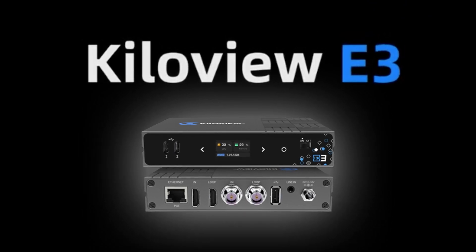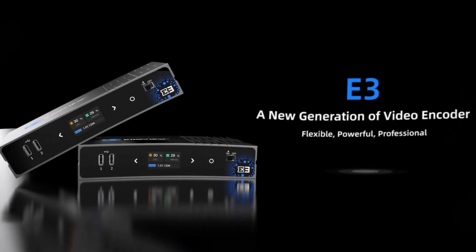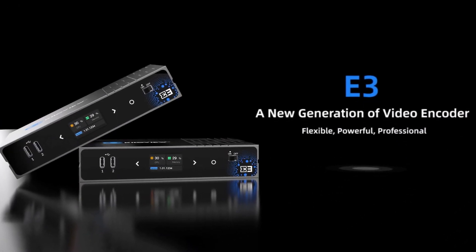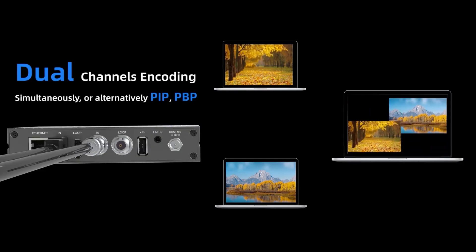Introducing the brand new KiloView E3 4K HDMI and 3G SDI video encoder. This is a new generation of video encoder featuring dual channel encoding simultaneously, or choosing a mix of the two, allowing for a picture-in-picture option.